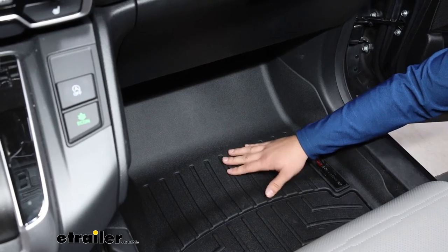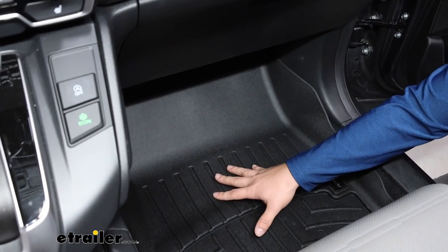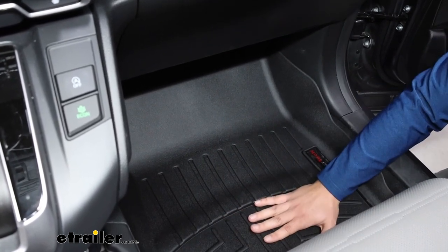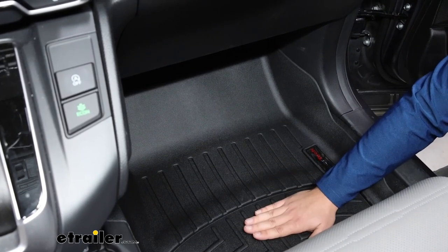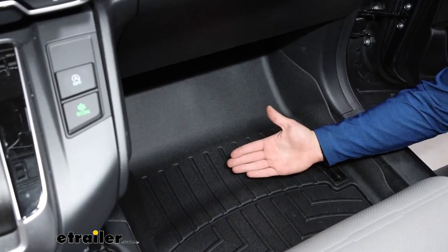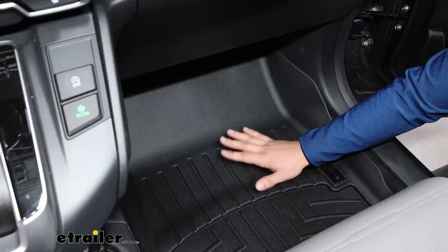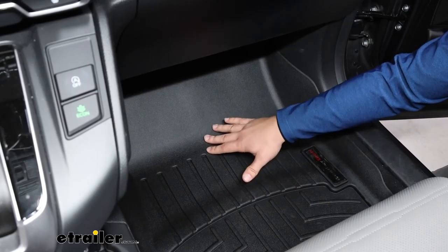If there are any spills, the ridges here will kind of collect that water and let it all pool up down in the basin here so it doesn't spill out, and we can clean it up. If you need to, you can take the floor mat out and just hose the whole thing off because water isn't going to damage it. It's going to hold up really well to any of those elements.